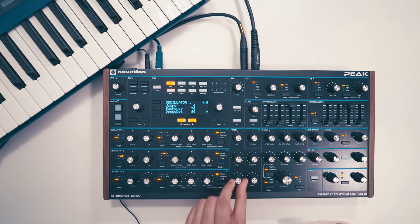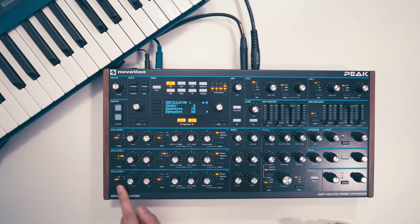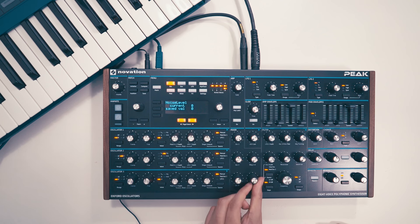Let's bring in oscillator 3. Leave the octave at 8 feet and detune it slightly. Let's also layer in some noise.